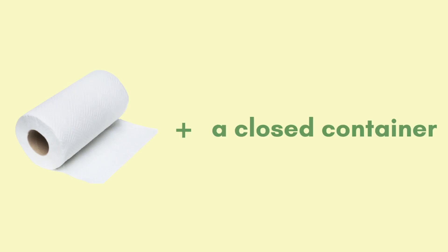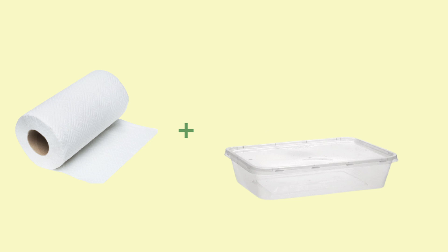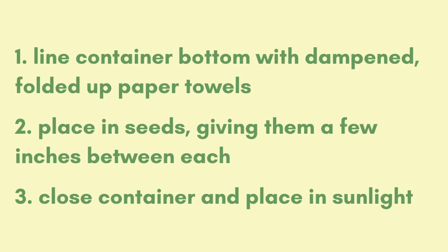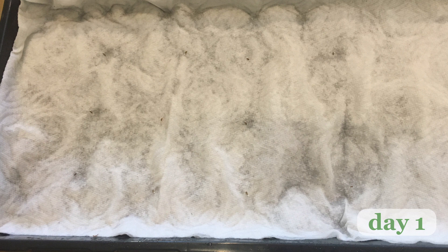All you need are paper towels and a closed container, which can be a plastic food container, a ziploc bag, or what I'm using — a seed growing tray. If it can be sealed and let in light, it'll probably work. All I did was line the bottom of the container with a few dampened, folded up paper towels, placed my seeds on top a few inches away from each other, closed up my container, and set it near somewhere warm with sunlight. Every day, I documented the growth and spritzed the seeds with water if needed.